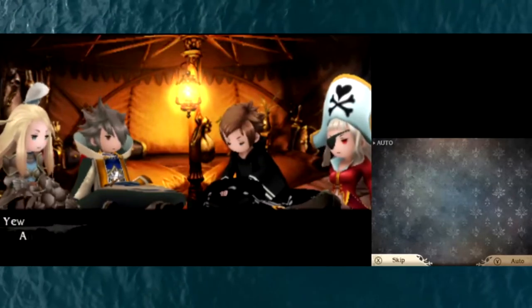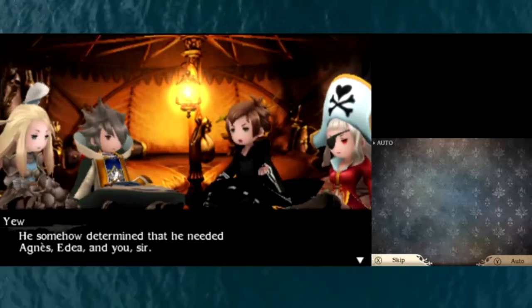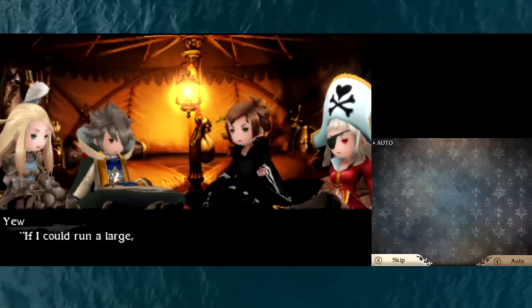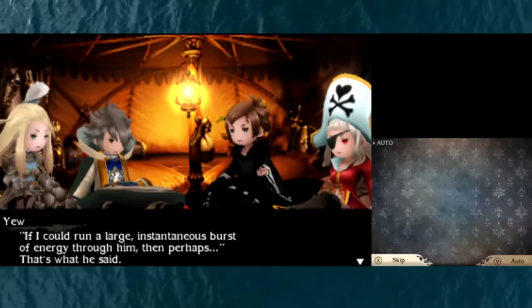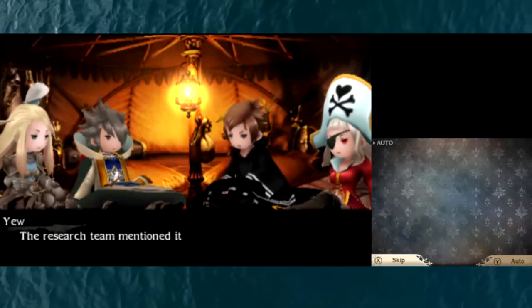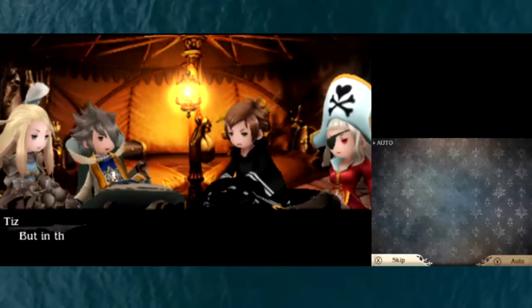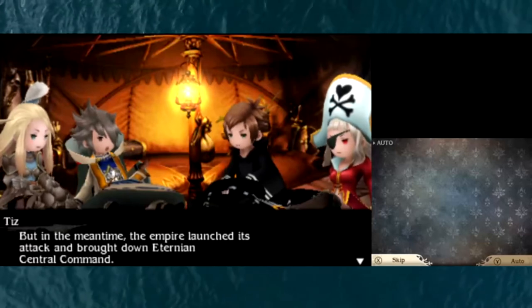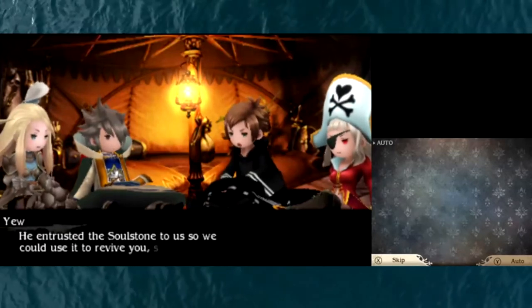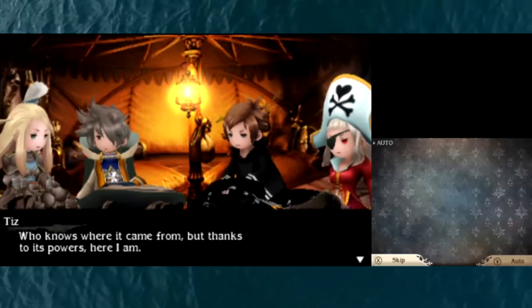He somehow determined that he needed Agnes, Idia, and you, sir. But I was still asleep then. True, but he looked at your medical charts and knew he had a chance to bring you back — if he could run a large instantaneous burst of energy through him. So how did he figure out that the soul stone was here in Grandship? The research team mentioned it in their report when Grandship first appeared in this world. So the professor came right away with a group of his students. But in the meantime, the Empire launched its attack and brought down Eternia's central command. I was stuck on my own, so the professor sent Idia — he entrusted the soul stone to us so we could use it to revive you, sir. We'd been trying to find a way but never knew there was something like that. Who knows where it came from, but thanks to its powers, here I am.